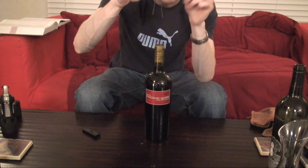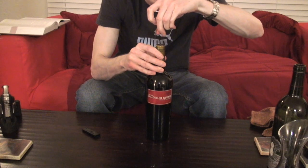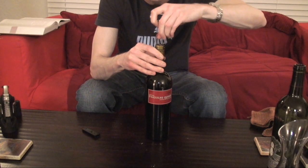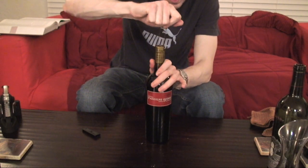The Ah-So has two prongs, and one prong is always a little bit longer than the other one. You want to start by sliding the longer prong in along the edge of the cork. Find an edge and rock it back and forth, wiggling a little bit so it starts to slide in along the edge. Once you get that down far enough, get the shorter prong in there.